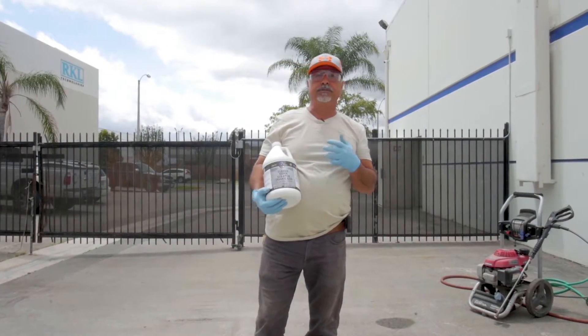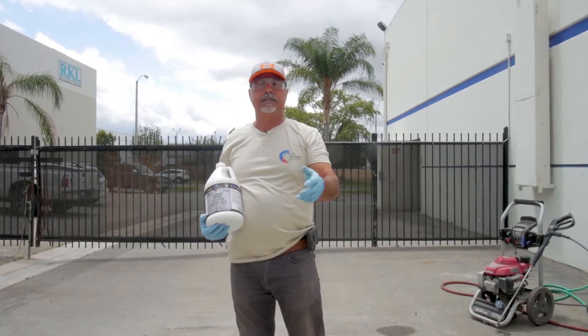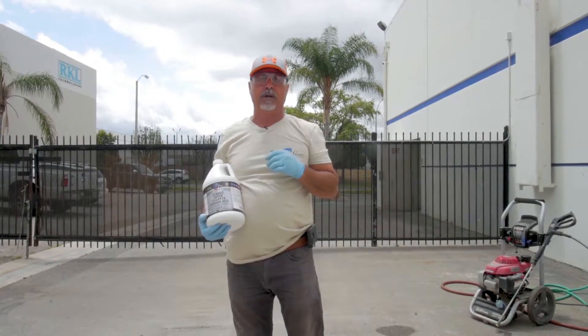Basically we're going to use a traditional pump sprayer — all plastic. We're going to apply it to the concrete, and within 30 seconds we're going to power wash it off.